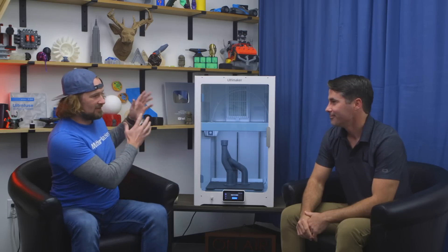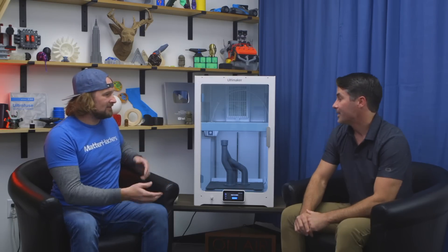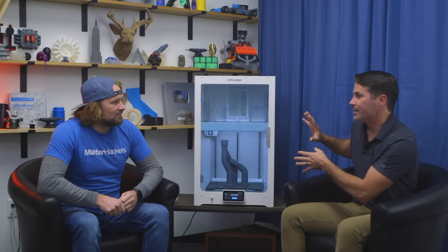Everything Ultimaker has ever done when they launch a new machine has been great iteration on building upon a robust base. This appears to be built on an Ultimaker S5. So this is just an evolution of the S5 — all the things you know and love about the S5 are here, but they made improvements on the entire package. They took the robust S5 and made small iterations to make sure that users can use it more easily and it's more robust with more materials.